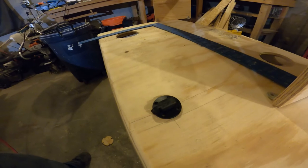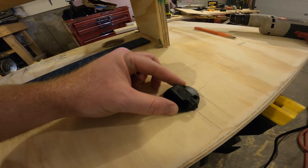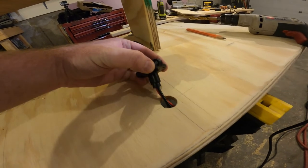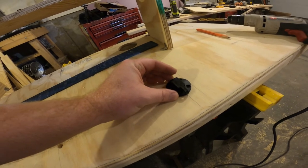There we go guys, look at that. Kind of hard to get in there, but I just used the drill and bored a hole. Once again, not pretty, but it's going to get covered up so I didn't care as much.